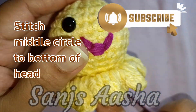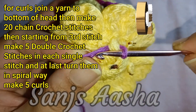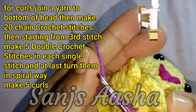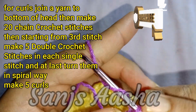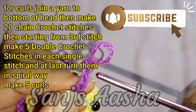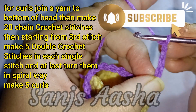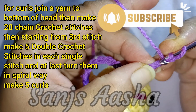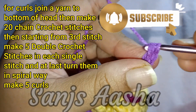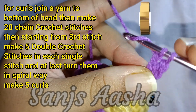This is how it comes. Now we will make the curls of the jellyfish — just attach a yarn, whichever yarn you want, and make 20 chain crochet stitches. We will make 5 curls total, so this is the first one. Once done with the 20 chain crochet stitches, skip the starting 2 stitches, and from the 3rd stitch make 5 double crochet stitches in each single stitch. When you complete, just by hand turn it around like a spiral. I will complete it, show you the final piece, and attach your keychain. It is all completed.